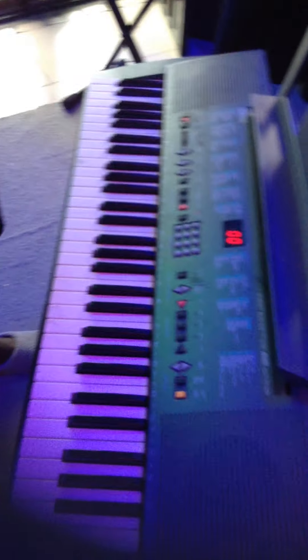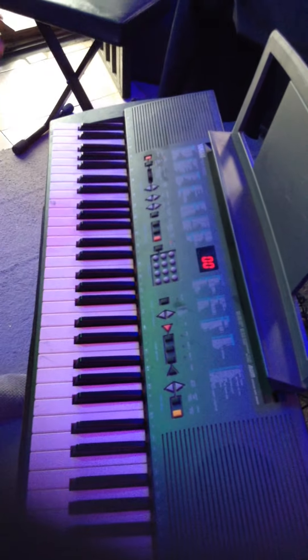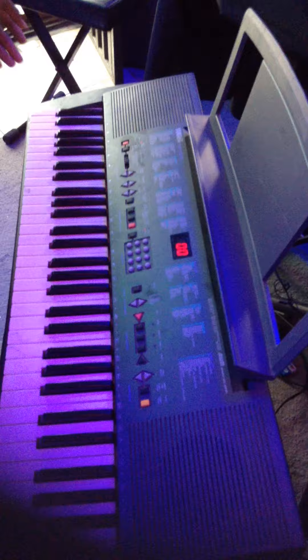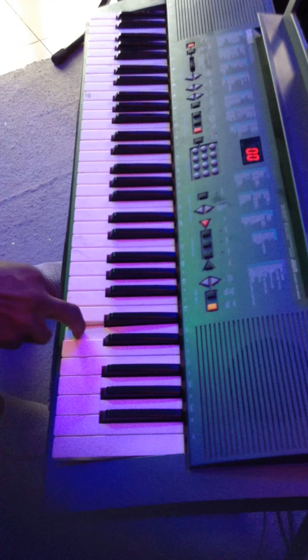Welcome to our YouTube channel UK Music Store NG — please we solicit for your support by following. Here we have a Yamaha keyboard PSR 200, and we're about to do a test beat for the keys and all that stuff. So let's start from here.